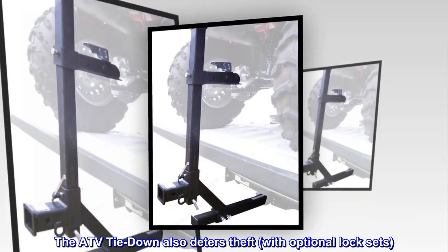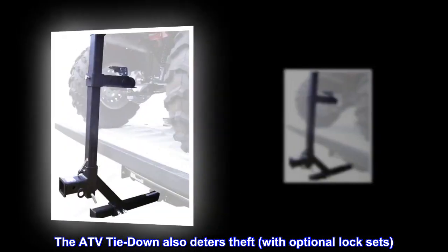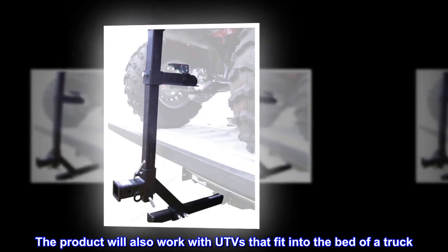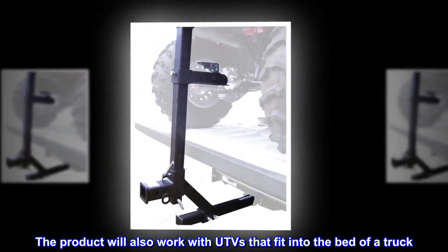The ATV Tie Down also deters theft with optional lock sets. The product will also work with UTVs that fit into the bed of a truck.